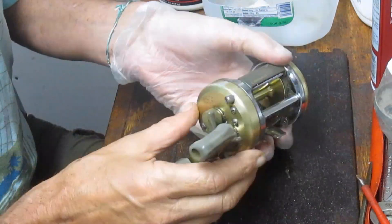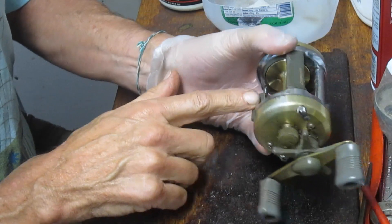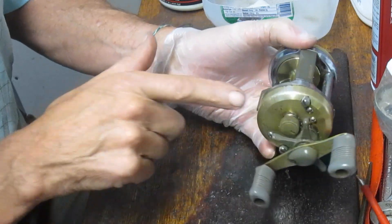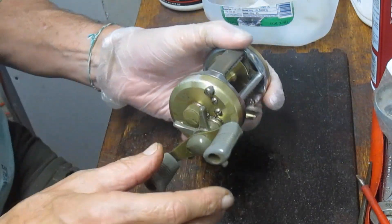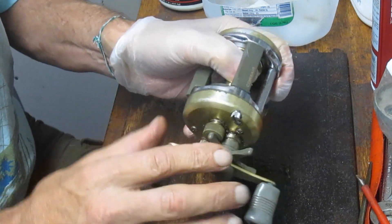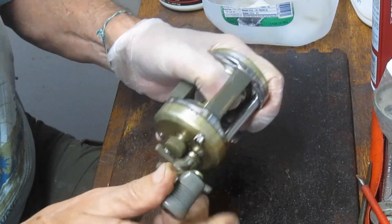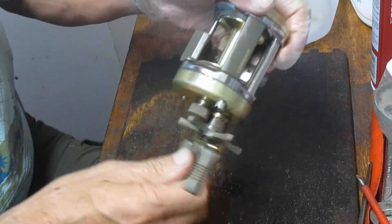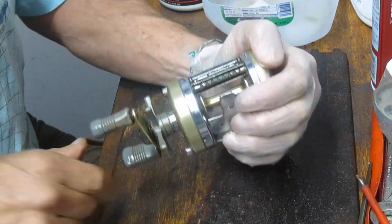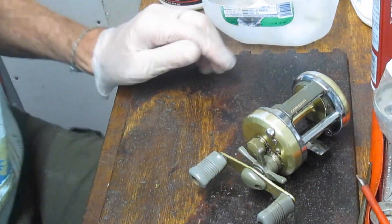The case is kind of beat up, but you would expect that from a reel of this age. The button is here even though it's stuck in the down position. The handle, the cap, the star adjuster — they're all there. The back cap is there. I also made sure that I tightened down the star adjuster and that the drag held, and it does. I made sure it turned, and the worm gear was turning as well. So we've got a project on our hands here.